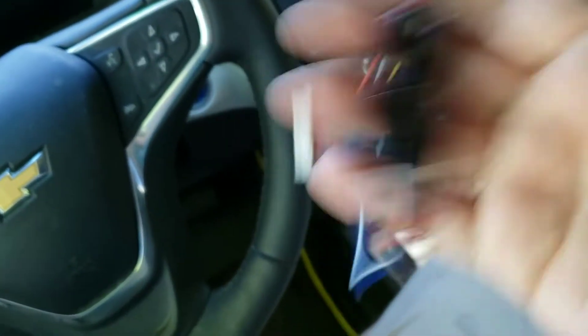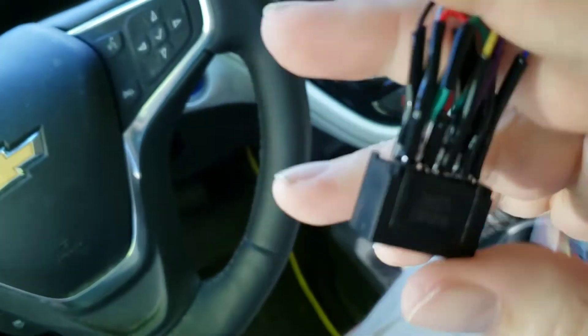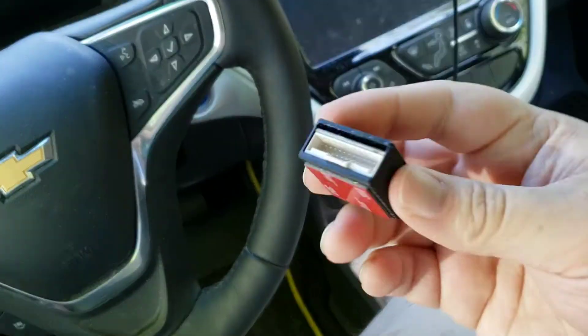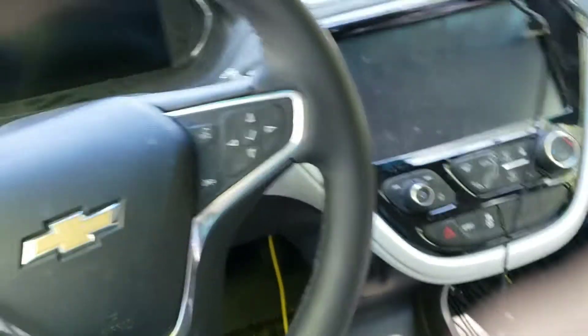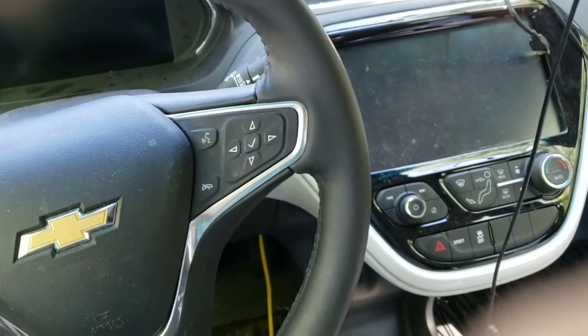So this was a failure, but I see why it failed. I'm hoping that I didn't damage this $200 harness in the process. If I did, I'll probably be begging for money. And I hope I didn't damage the car.